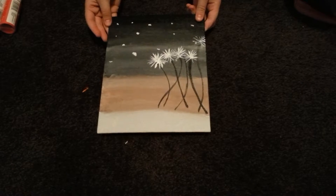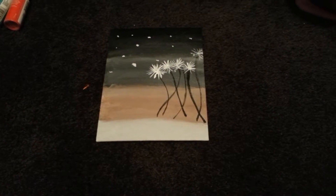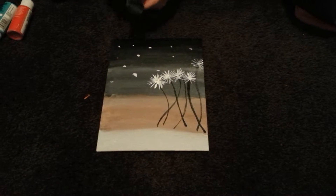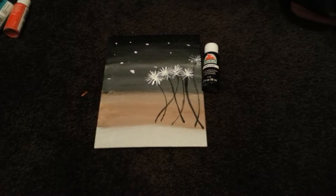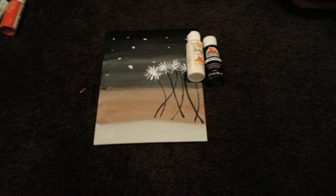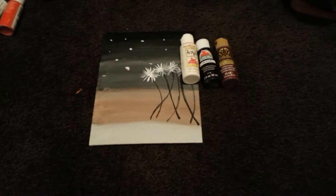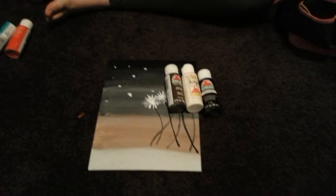The next one I did is my most favorite out of all. My friend Natalie loves this picture too — she has a YouTube channel also. I used black, white, maybe a little bit of brown — pretty sure this is brown — and some gray.